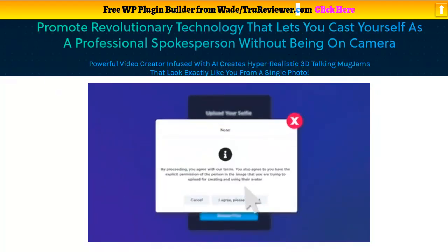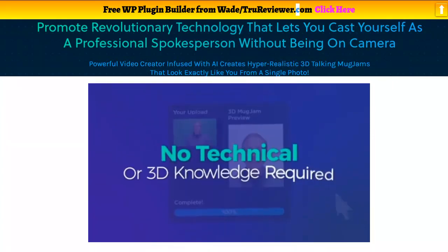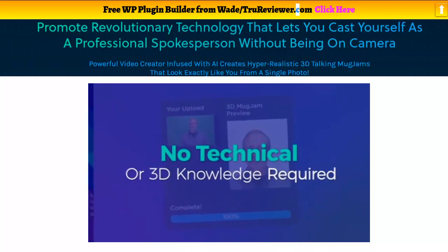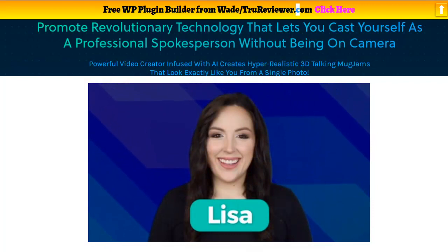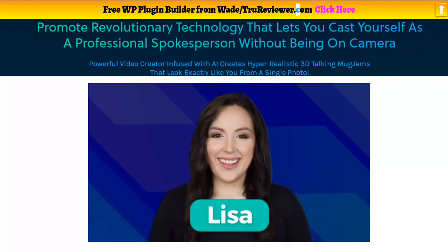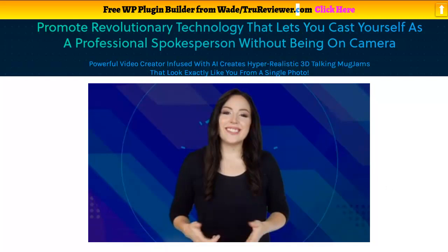You can simply drag and drop your photo onto the MugJam app and it will create your 3D avatar automatically in seconds — no technical or 3D knowledge required. Now, to explain more, let me introduce you to Lisa who will tell you more about this powerful technology. That is the beginning of the demo video — click on the link below to come to the bonus page and watch the rest.